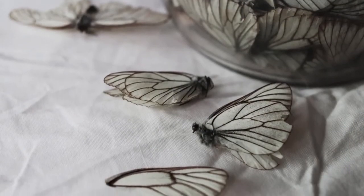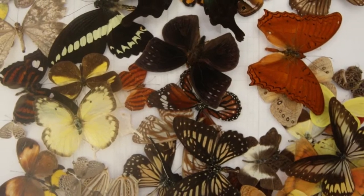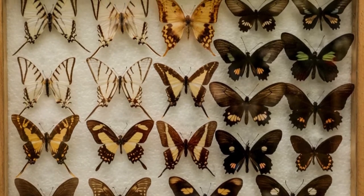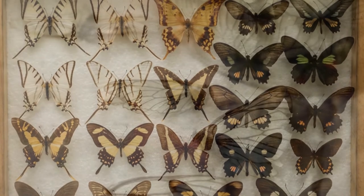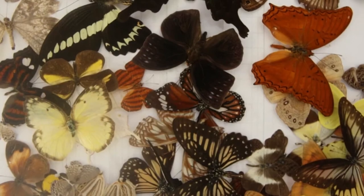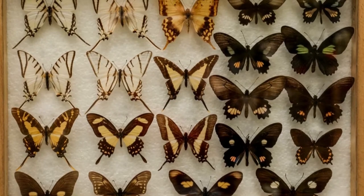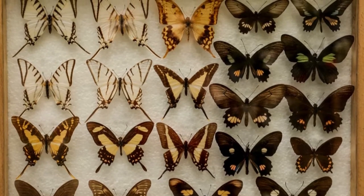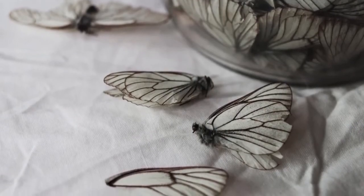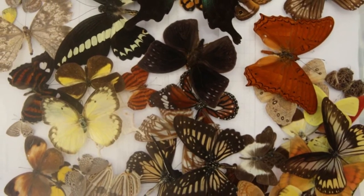Mount the butterfly with pins. The next step is to mount the butterfly with pins to position it just right for your display. Cover the piece of styrofoam or the spreading board with wax or tracing paper — either a single piece or one piece for each wing — to not rub off the scales, and hold the paper in place with pins on the corners. Use the forceps to gently put the butterfly on it, then use pins to keep the butterfly still by putting them on both sides of the abdomen, between each wing and the abdomen, and between each wing and the thorax. You can also push a pin in the middle of the thorax if it's still moving.